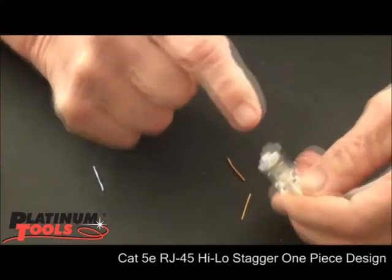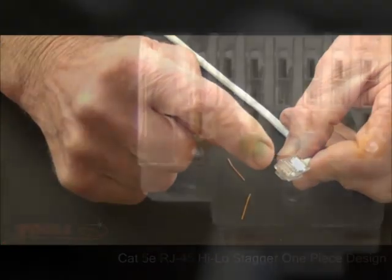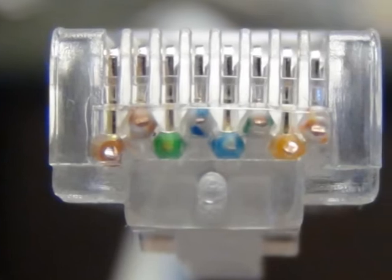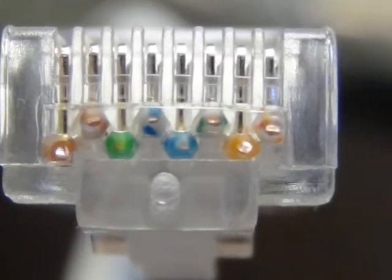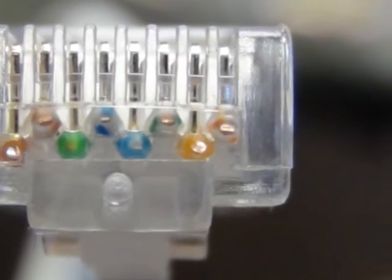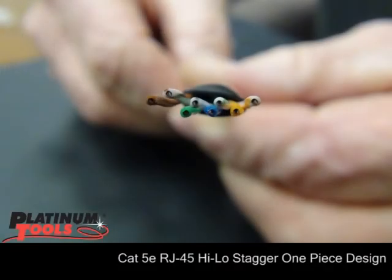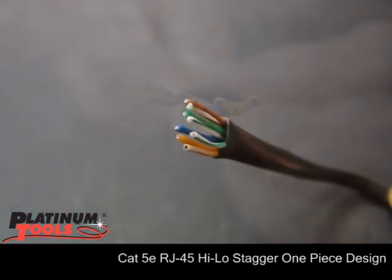Now you can look at the front and definitely see a high-low stagger. We've got four on top, four on the bottom. We're totally separated. Each conductor has total air isolation around each point of termination. And here it is without the connector — once I took the connector off so you can see the actual conductors are sitting there staggered. That's how they are inside the connector.